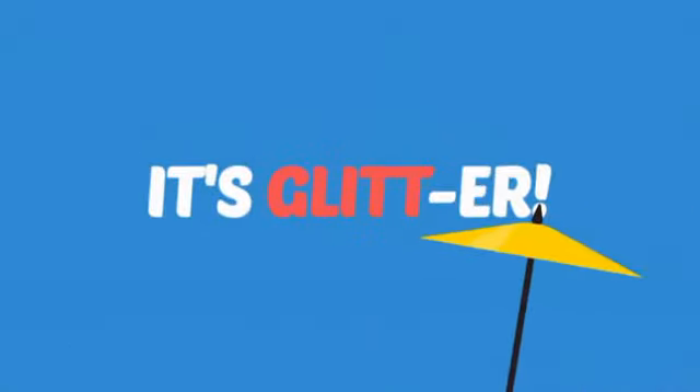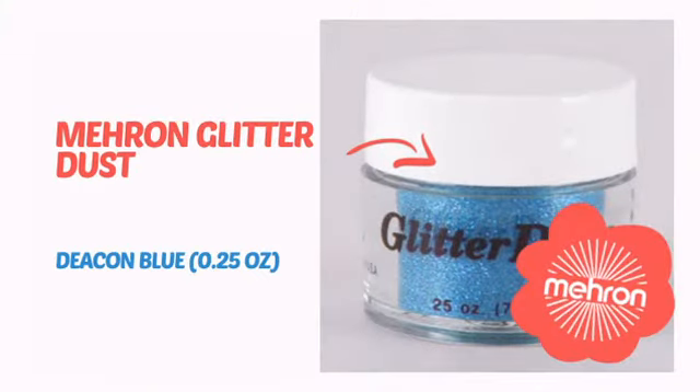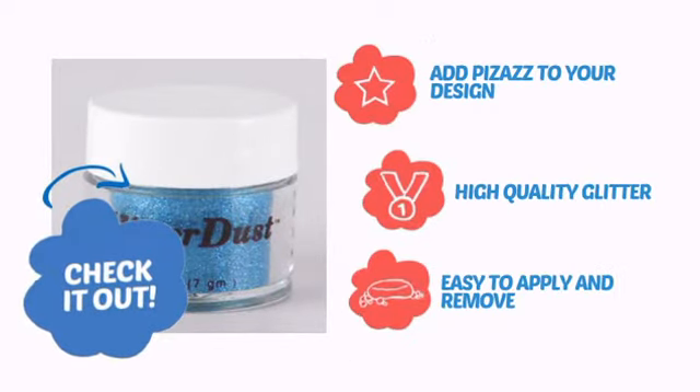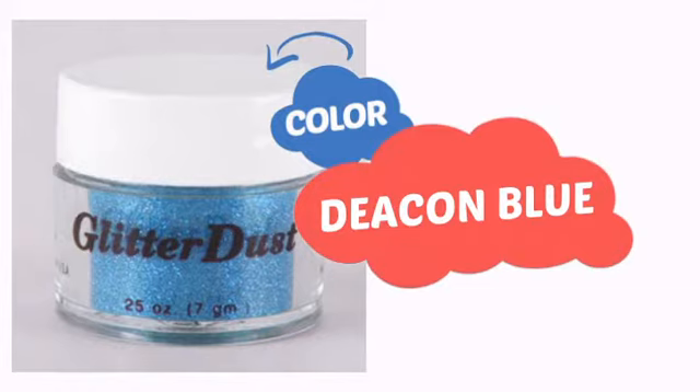It's more than just glitter! It's time to make your design pop with some sparkling glitter from Mehron. Check it out! Add pizazz to your design with high-quality glitter that's also easy to apply and remove. With high-quality color, it's the perfect way to get the perfect look.